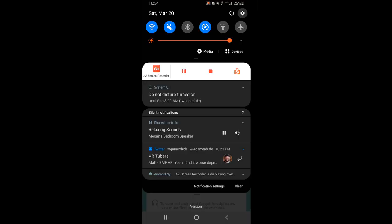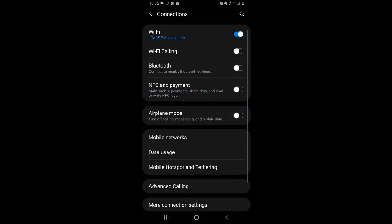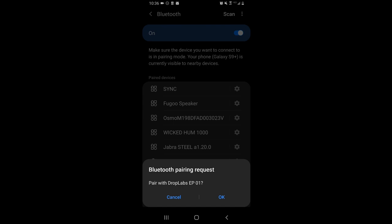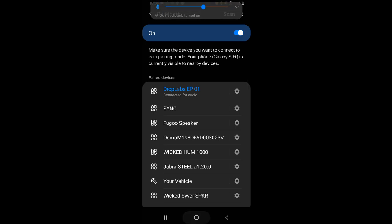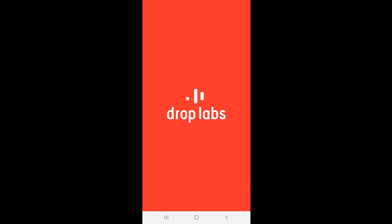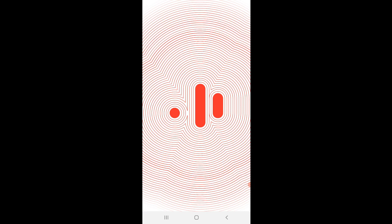There's one step we haven't done — we need to pair the shoes via Bluetooth. Go into your Bluetooth settings, connections, Bluetooth, and turn it on if it isn't already. Now we power the shoes on and get them into pairing mode. There we go — we are in pairing mode, and we get a message on the phone: 'Pair with the Drop Labs EP01.' We say OK, and now you'll see 'connected for audio.'